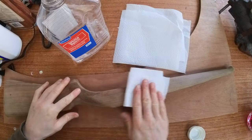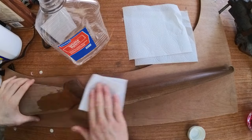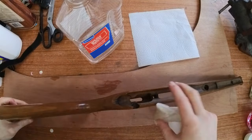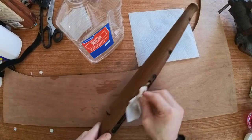Clean the entire rifle with white spirit to remove any oils left by handling the stock and also to clean any of the dust away after sanding. Just make sure it's completely dry before staining, as this is a thinner and it will thin whatever you're using to stain it.